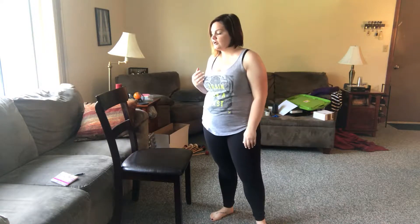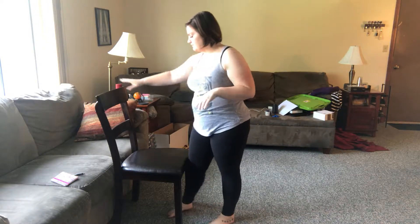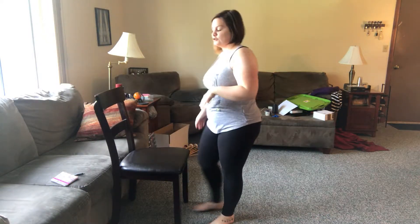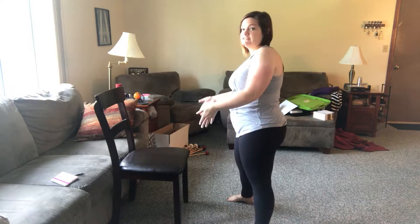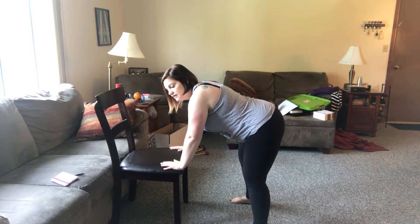To use a chair — I'm using my piano bench right here, but anything sturdy that won't move on you works. You could even back it up against a couch for extra safety. You're going to start the same way, facing the chair, and come down onto the chair.